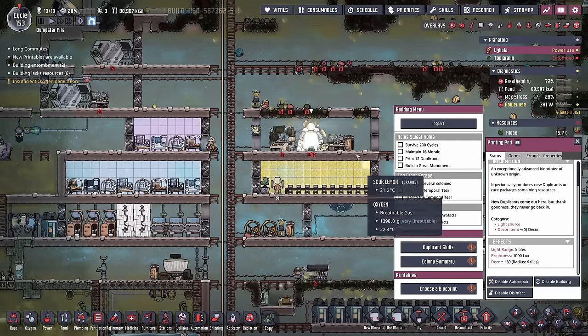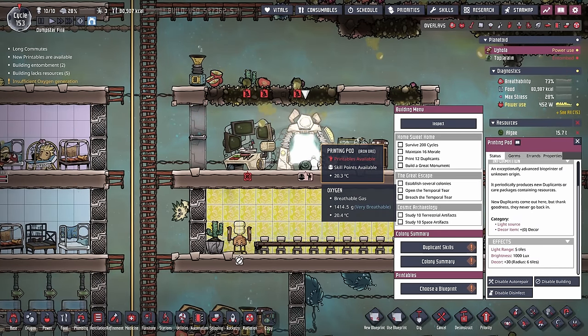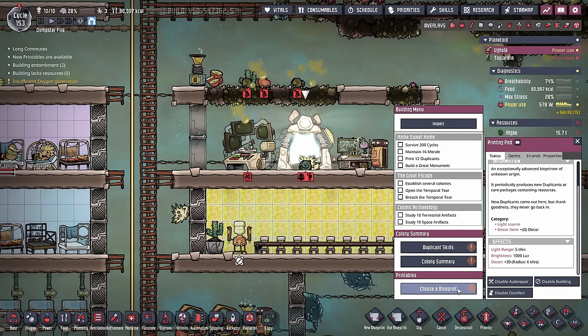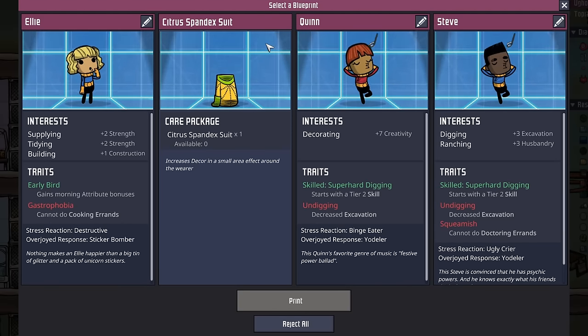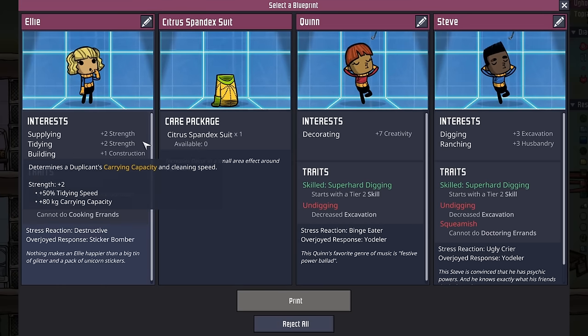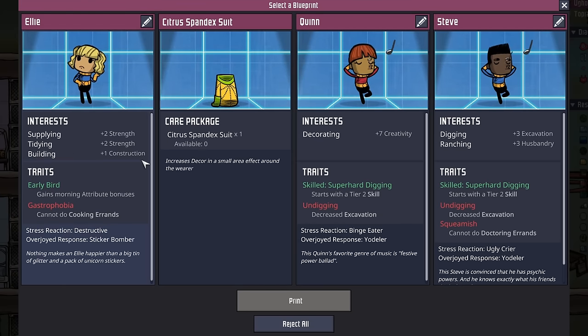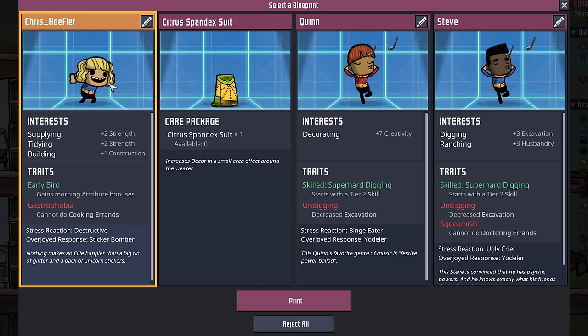Speaking of which, I know you've been noticing that the printer pod's been active this entire episode. I found a pretty good duplicate — I was torn about it because I really do enjoy these citrus spandex suits. But this Ellie here is great at supplying, tidying, and building. They have early bird and their only negative is gastrophobia. Welcome to the colony, duplicate number 11, Chris Hoffler.